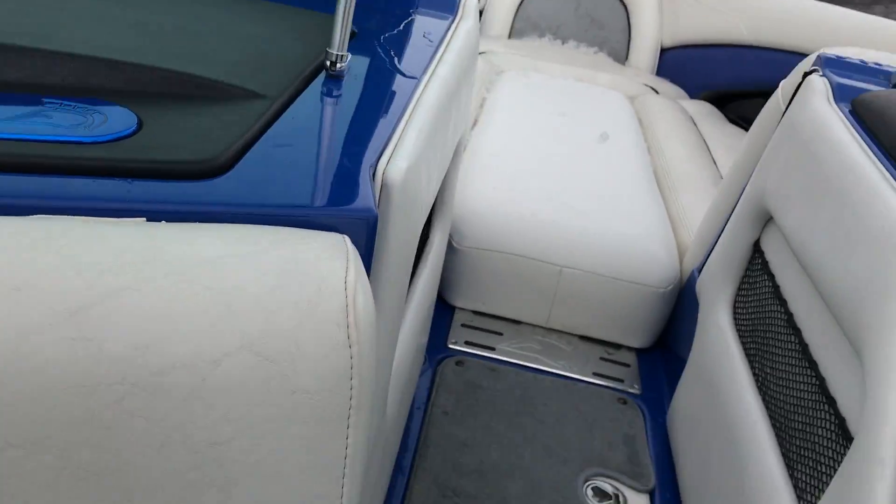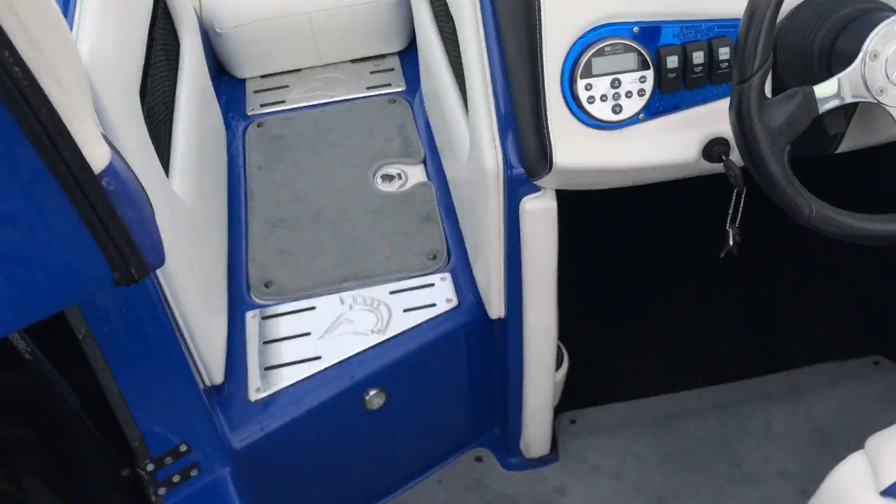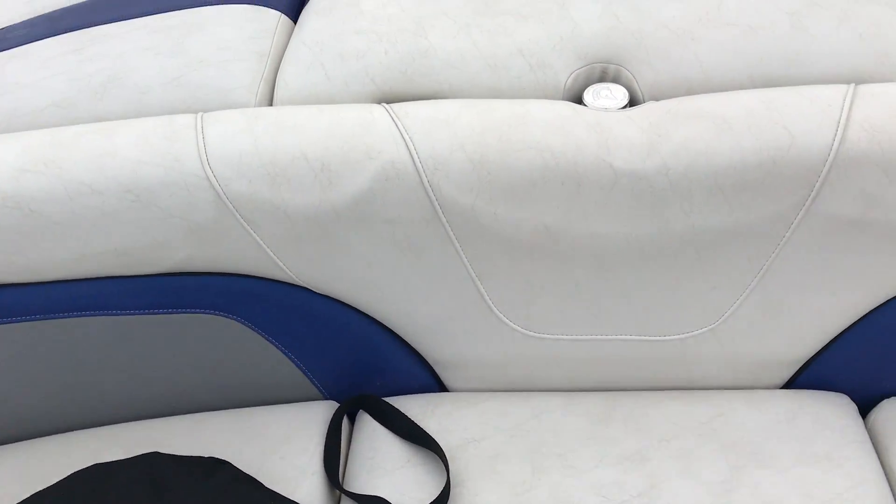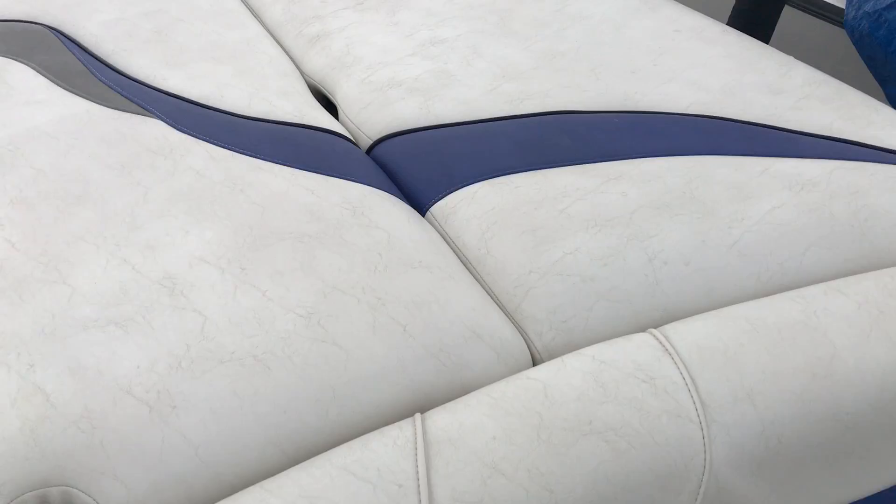This boat has a really large storage compartment with tons of space, a battery isolator unit, and an Optima battery — kind of the Cadillac of boat batteries. There's also fantastic storage in the rear storage lockers.